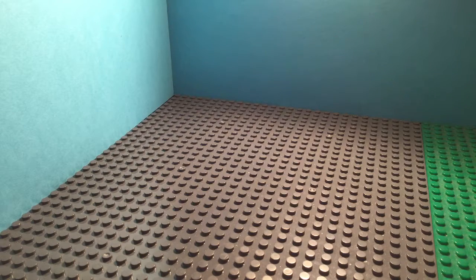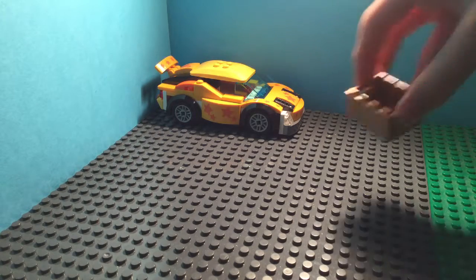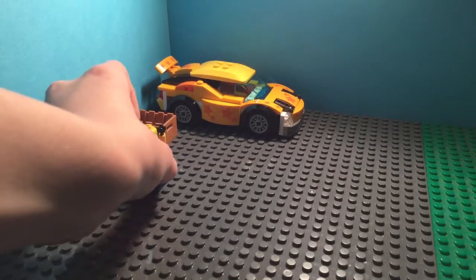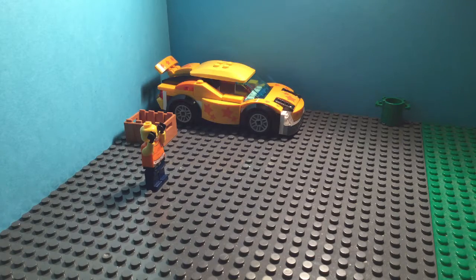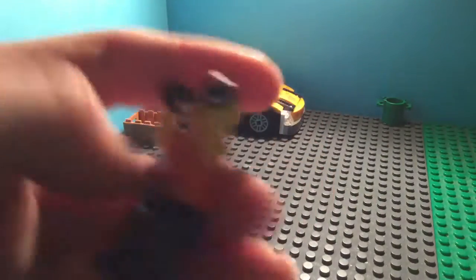Now that you've got your base, you want to get your builds decorated. I've got a car here, I've got my minifigure, and then pretty much just place whatever you want — I could place a little box right here. Put some people in, I've also got some trash cans, so do whatever you want with the set. Now it's time for animation. I'm using this crook minifigure out of my collection that I built.